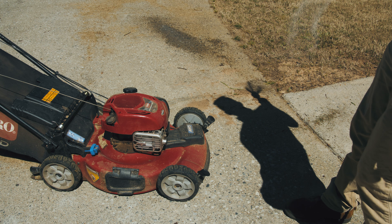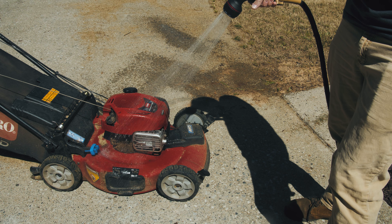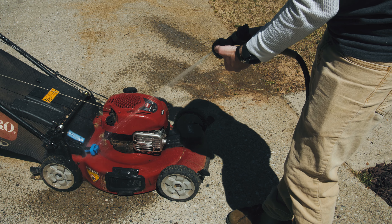There are a lot of grass clippings. You want to make sure to bag it and get rid of it. So that's the next step.